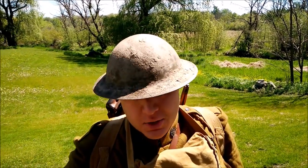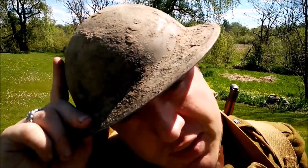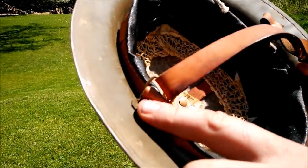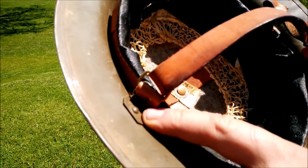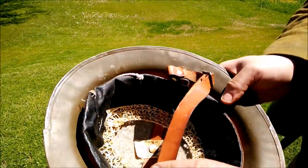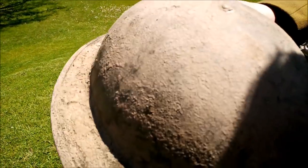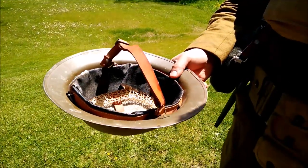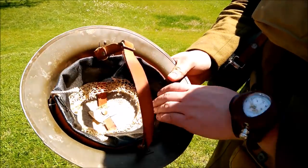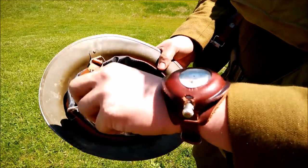The helmet is the British Brody design — most Americans actually used the British 1917-pattern Brody before even getting the American version. The difference between American and British ones is in the chin strap bale rivets: British ones use a split pin, while American ones have a single rivet. This is a reproduction of the American version — probably the best repro available for the money, made by Prairie Flower Leather Company. It has an oil-cloth tarry canvas exterior, wool pad, leather chin strap, and adjustment net.